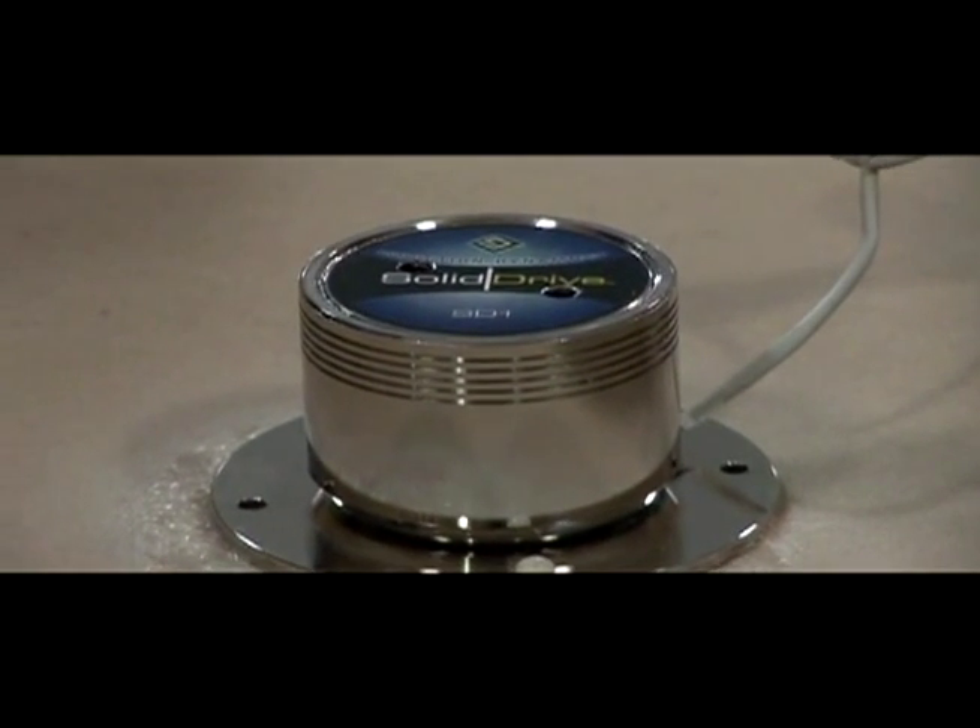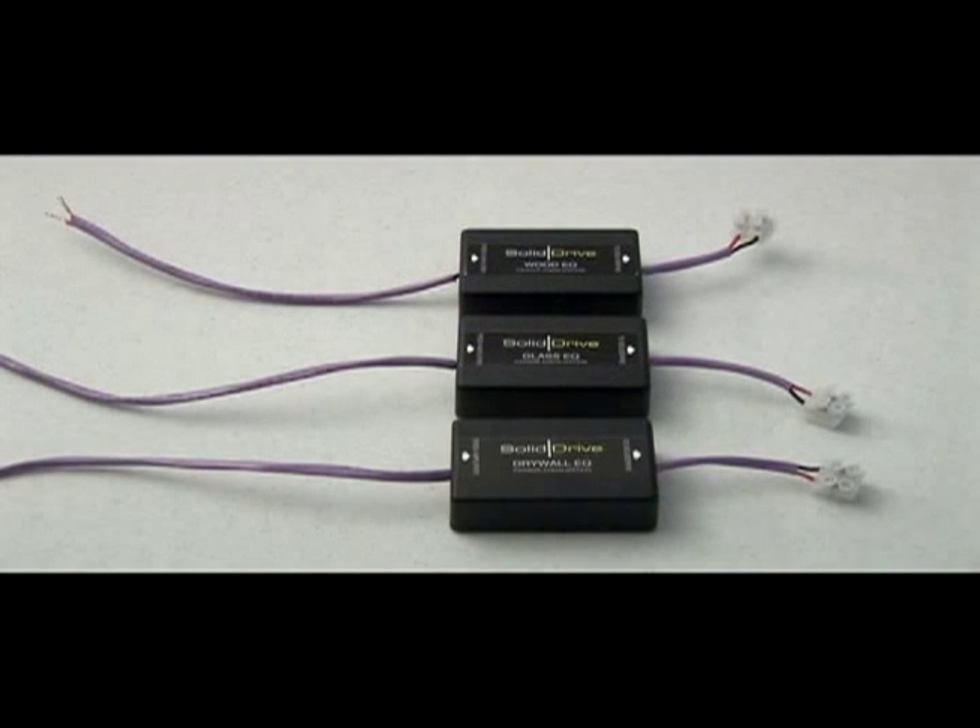To ensure an optimal listening experience, the installer must equalize the SolidDrive SD1 system by using the SolidDrive Drywall Passive Equalization Module.